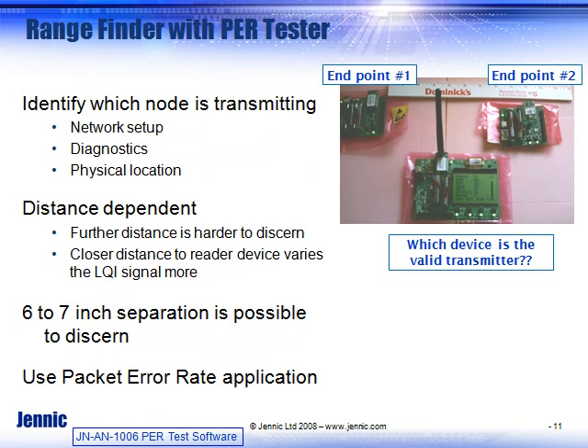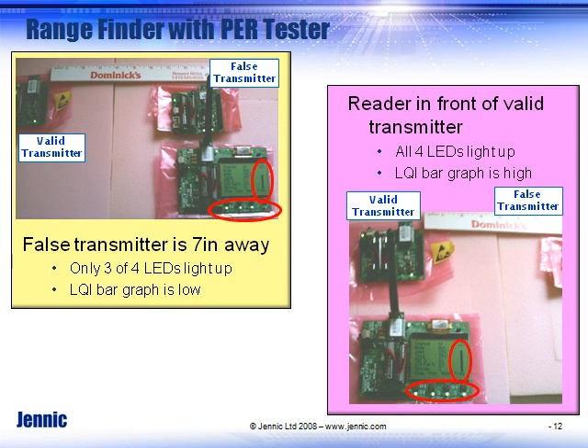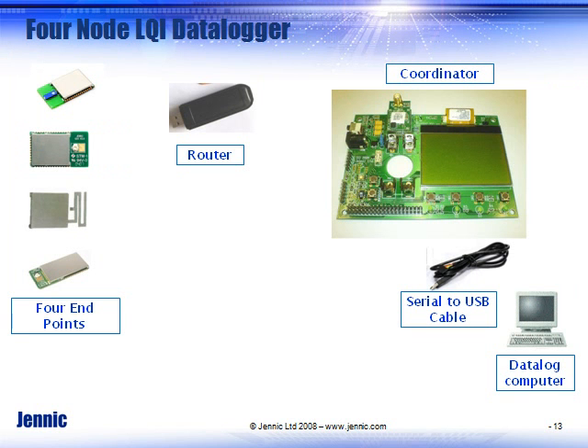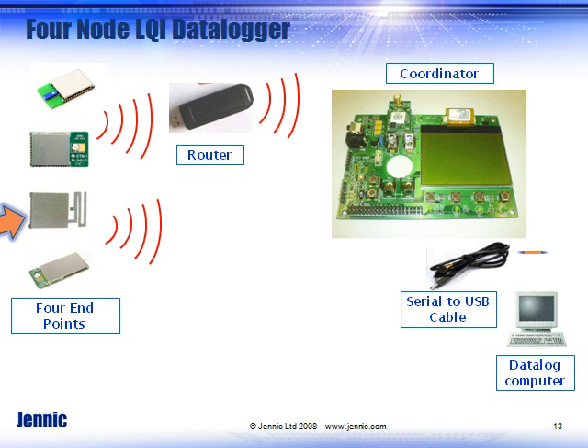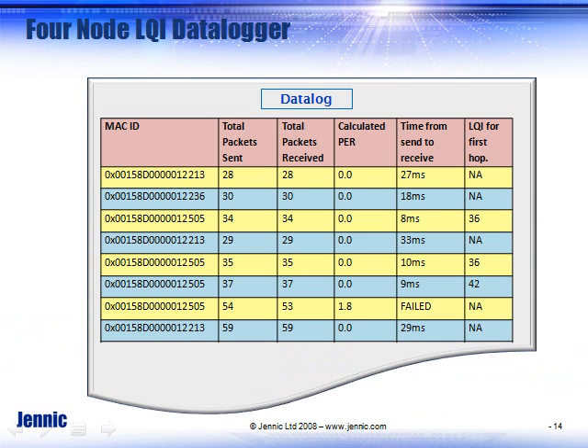You can also data log your RF environment by storing what the clear channel authentication is for each of the channels that you ran. You can use the received signal strength to give you a range-finding capability that shows how far away your nodes are. The USB cable can be used for data logging, where the LCD board captures data from a wide variety of modules going through routers or directly to the unit, allowing you to store that data to check future performance.